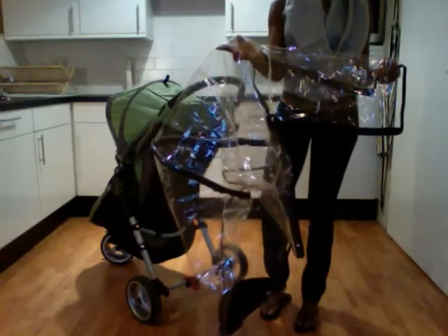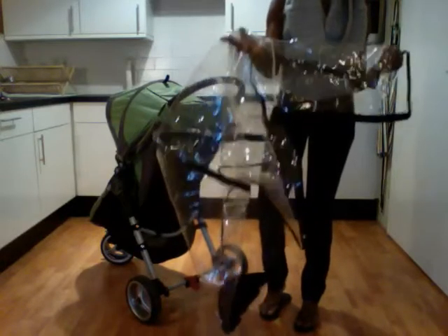This is a review for the Baby Jogger City Mini Single Rain Canopy, and I wanted to show how simple it is.